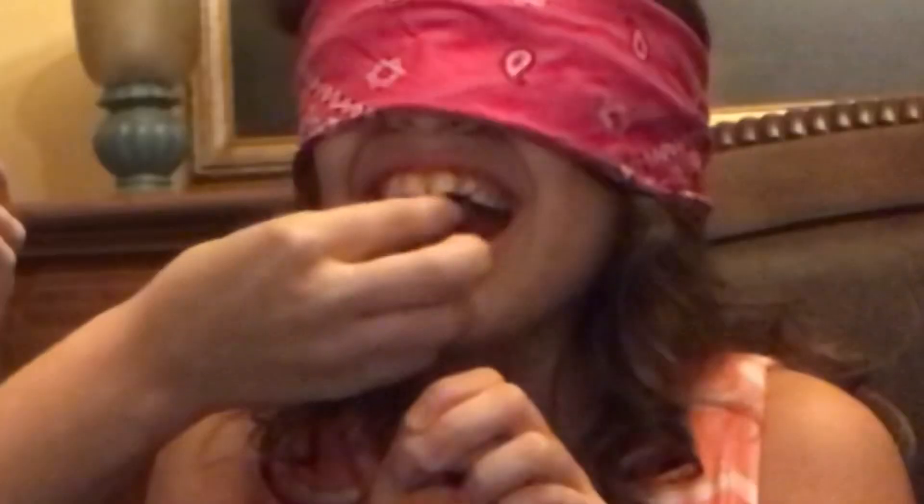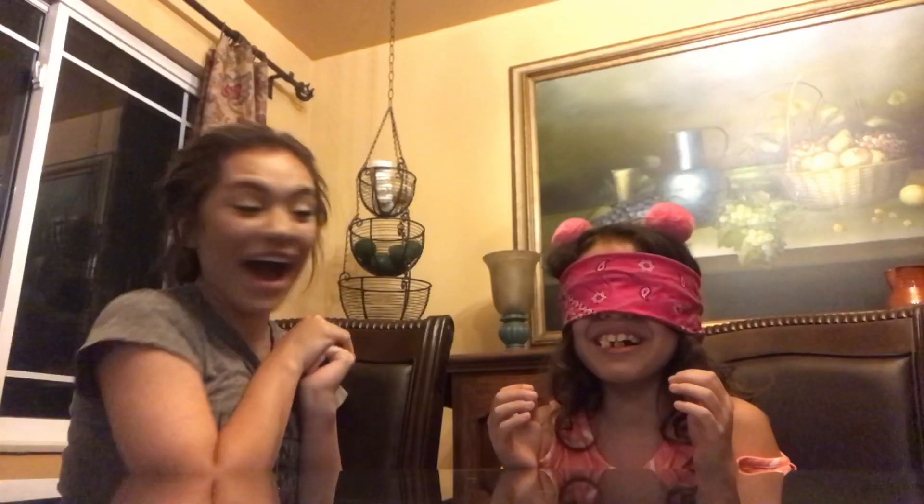Cover your ears, cover your ears. This is what I got for Sailor. Pasta! How do you know? I don't know. Yes! It's pasta — it just tastes like pasta.